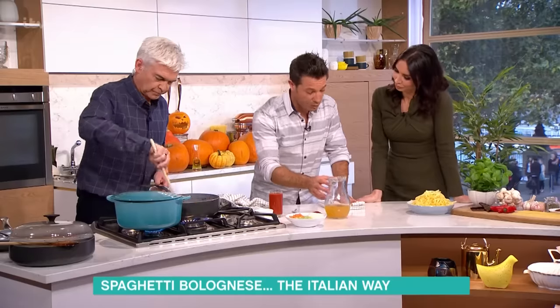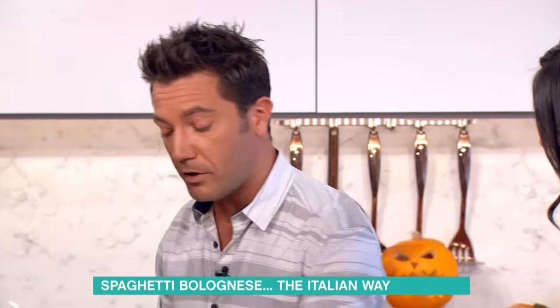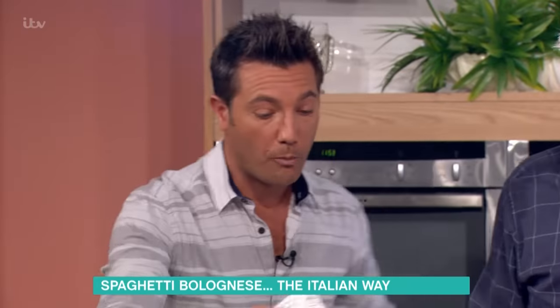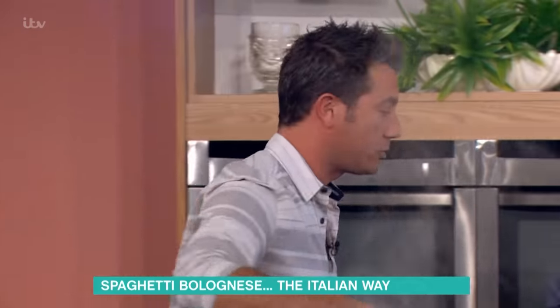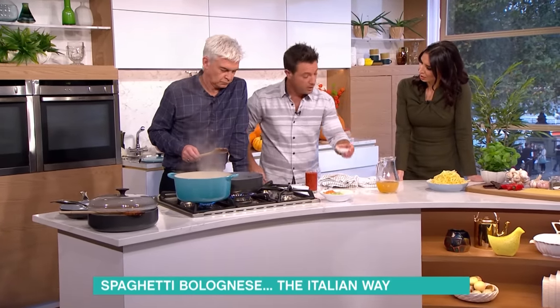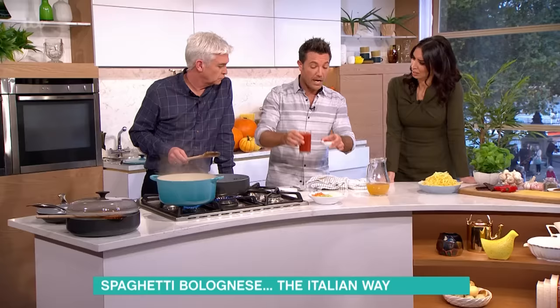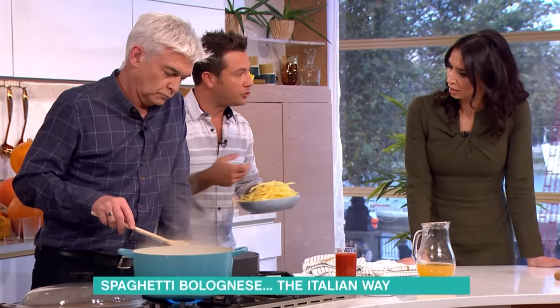In a traditional bolognese sauce, you should never pour tomatoes — no chopped tomatoes, plum tomatoes, seed tomatoes, anything like that. A bolognese sauce is made without tomatoes. The only thing they use is tomato concentrate, which is completely different from passata. Here people are used to a bolognese sauce that is very liquid and very saucy, but it should be very meaty.